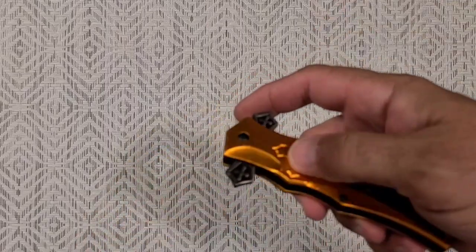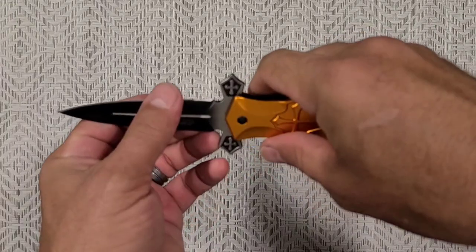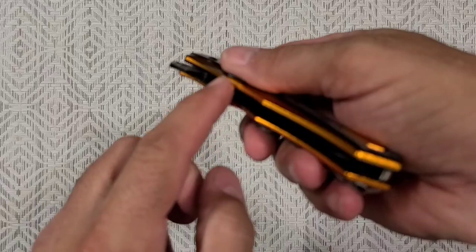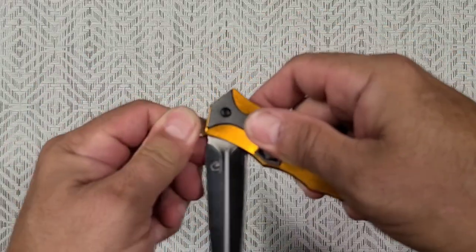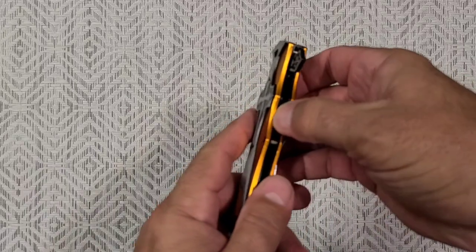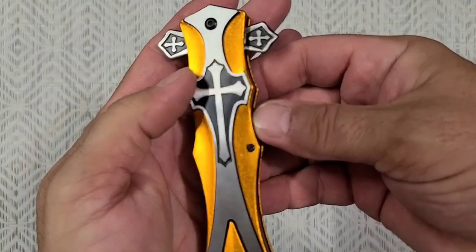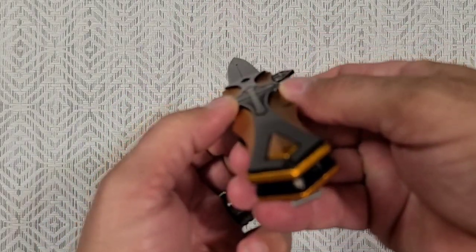I grabbed it because I just thought it looked cool. I know it's a gas station knife and it's not super sharp — it's only sharp on this side. It looks like a double-edge but they can't really do that, so the whole blade has to be moved to one side. It's not centered, but it still lines up fairly straight when it's open.